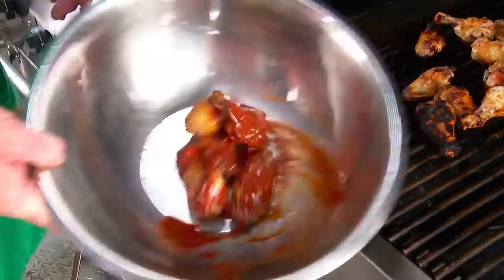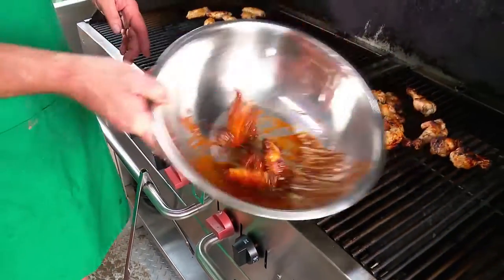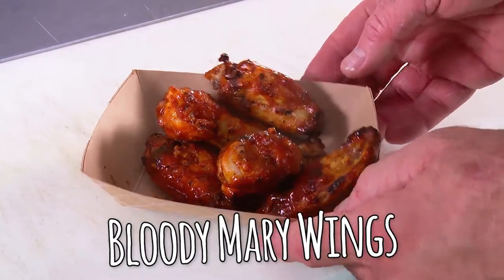Now our wings are done, simply toss and serve. We'll be right back.